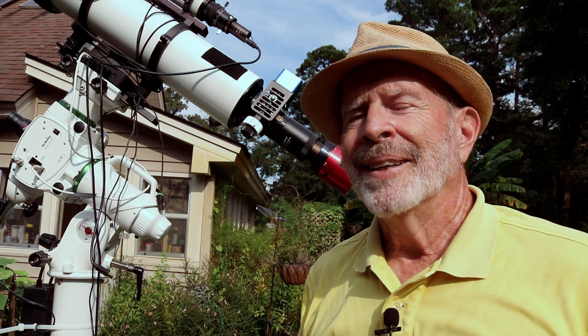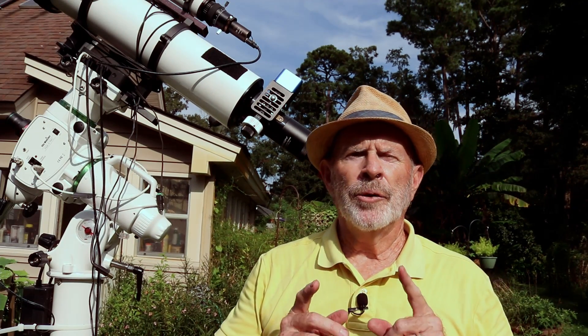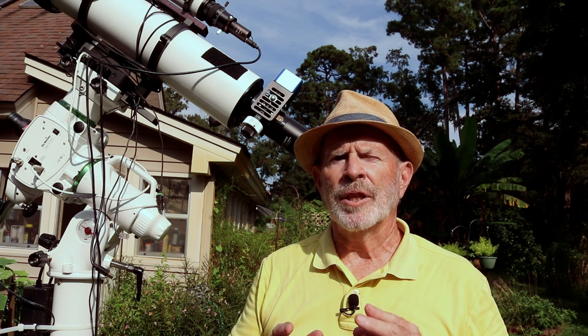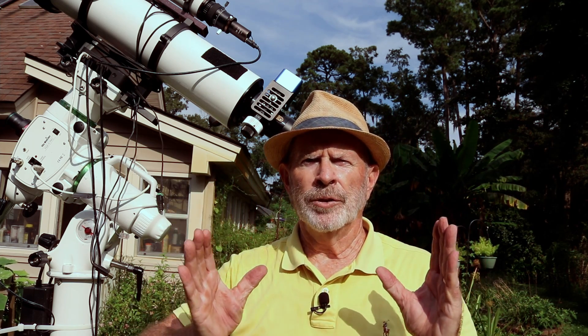That's all there is to it — quite a bit actually, but that's how I did it. I've changed the focal ratio of this telescope from f/7 to f/5.6, or the focal length from 910mm to 728mm. So that gives me a much wider field of view.